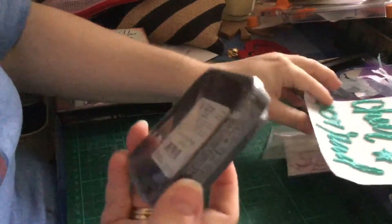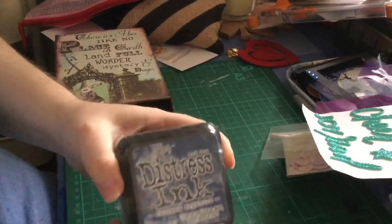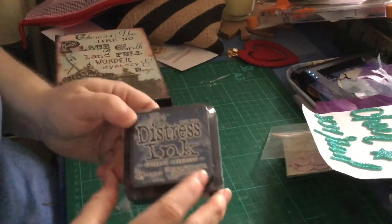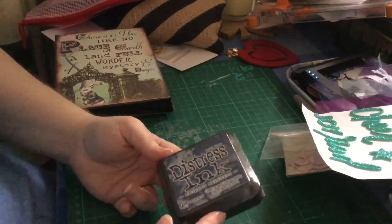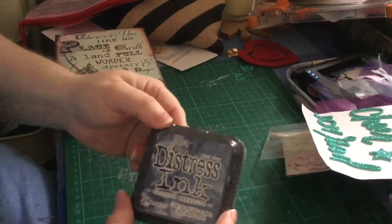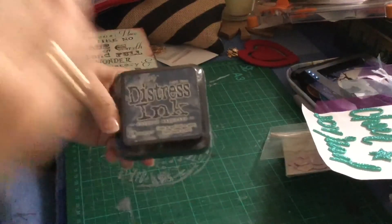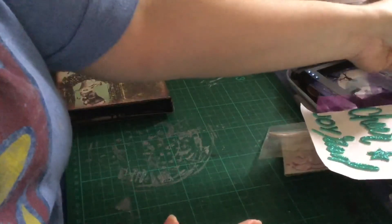I'm so excited — she sent me some distress ink. I haven't got a massive collection of inks, but I watch Donna's videos all the time when she's coloring or using inks. She is so amazing to watch, and I kind of wish I had the collection she has. I do have a project coming up soon that I'm going to be trying something on.